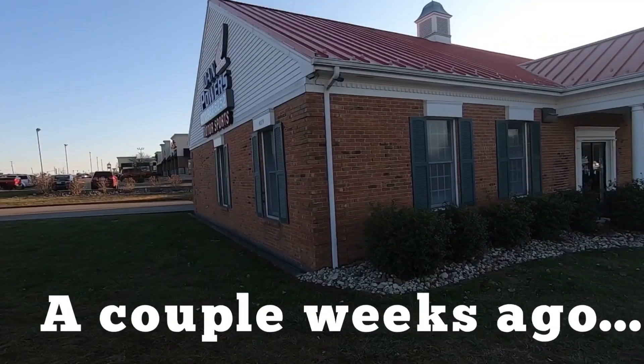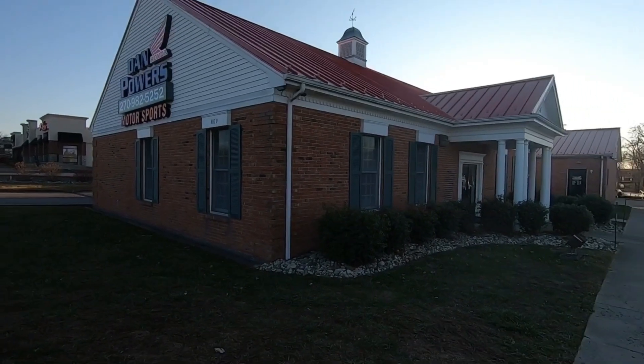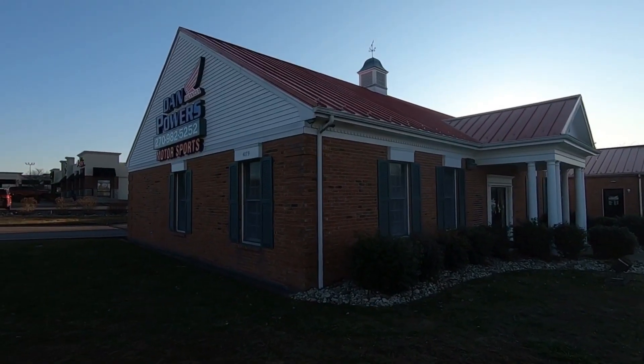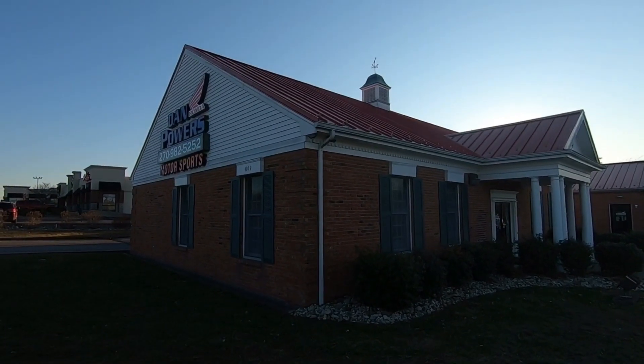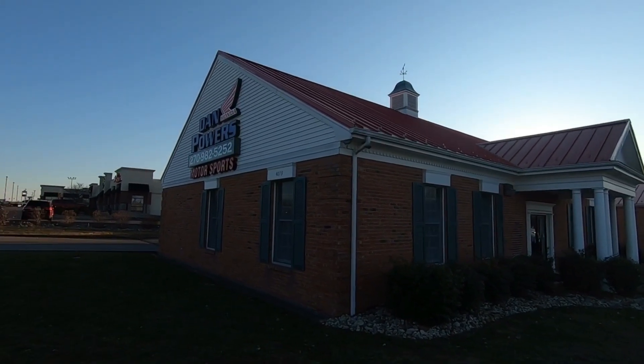Another day at Dan Powers Honda once again. Heard it through the grapevine — sad story — something's happening to Will and Dylan's Talon, and he's going to switch to something else, so let's go see.